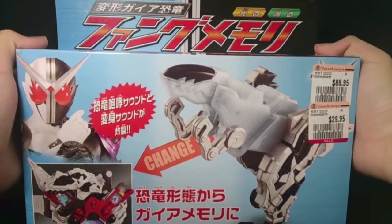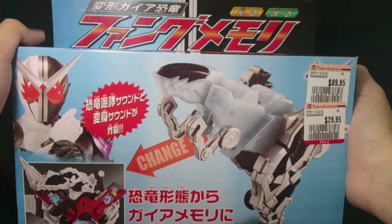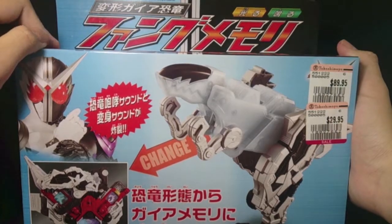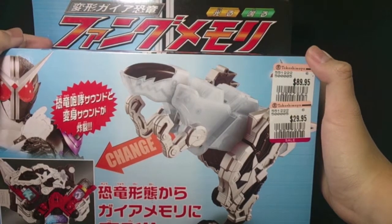So over here we have the... it doesn't say Deluxe, so I don't know if I should call it Deluxe. So yeah, this is just a Fang Memory. It doesn't say Deluxe, and this is from the previous Takashimaya sale which was held last year.